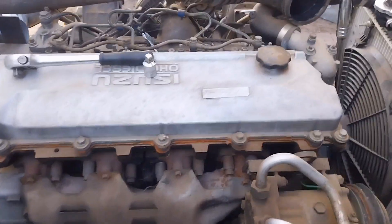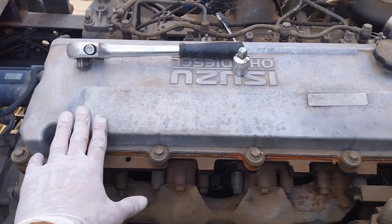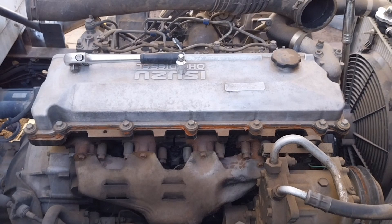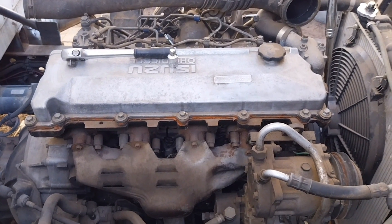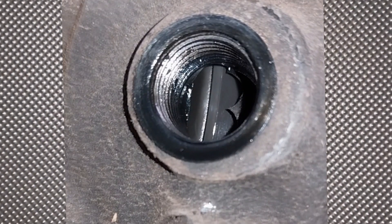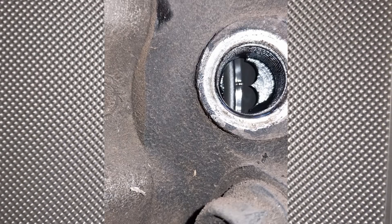The next thing I'm going to check is the cam timing, however that will be in a different video. Just say you have aligned the timing mark on the harmonic balancer to the specification of your engine and you don't see an aligning mark on the fuel pump — it's not the end of the world. Give the engine one more full revolution to the same spot you had it set at the first time, and now the marks should align if everything is good. Thank you for watching.